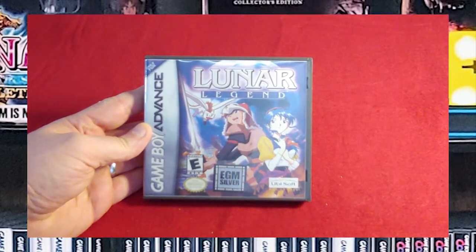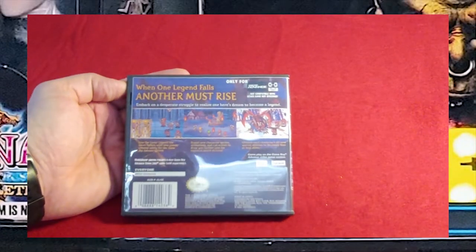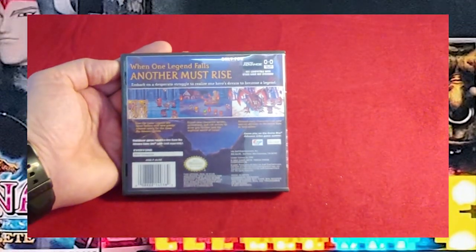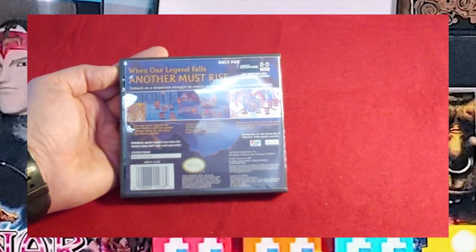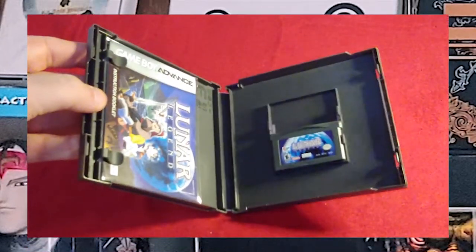Lunar Legend. I'm kind of a Lunar fan, not nearly as much as my friend Cinchadas, but I got this game in a custom game case with the manual and all of the fixings.